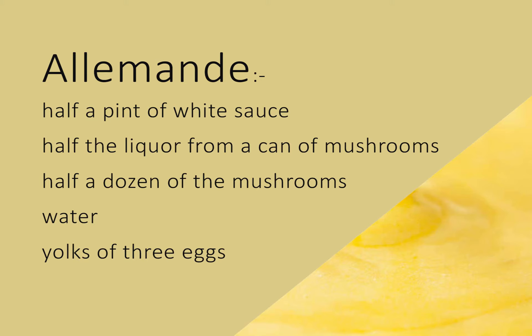Then it must be quickly removed and stirred until slightly cool. Season with a salt spoonful of salt, a fourth of one of pepper, and strain carefully.